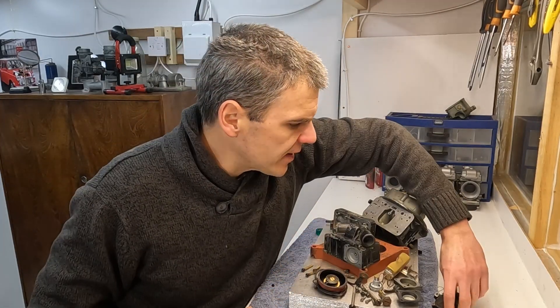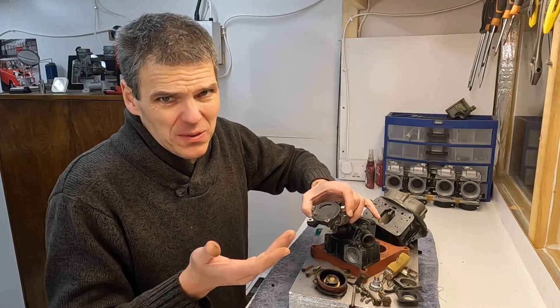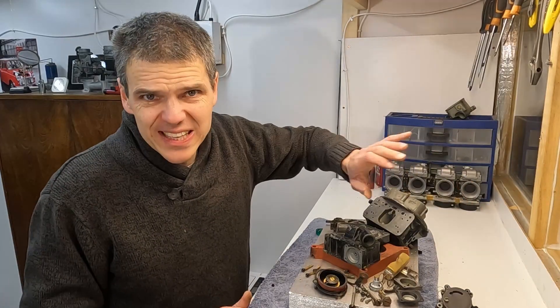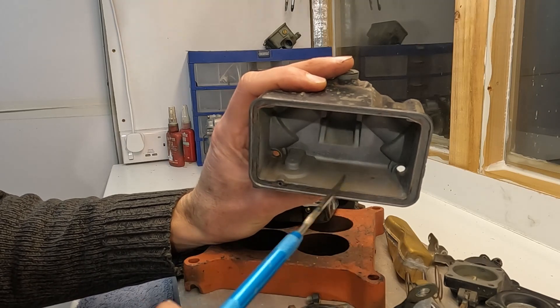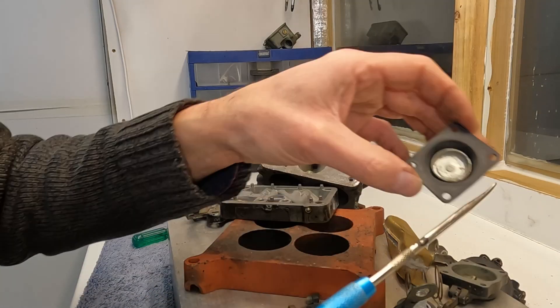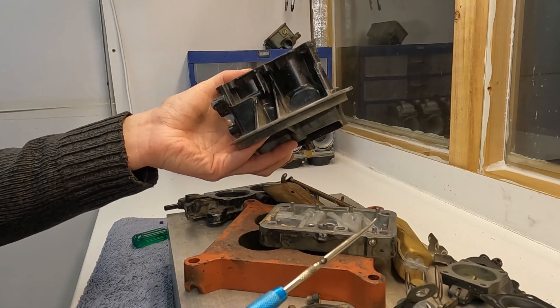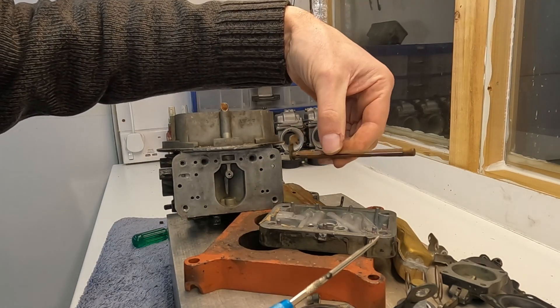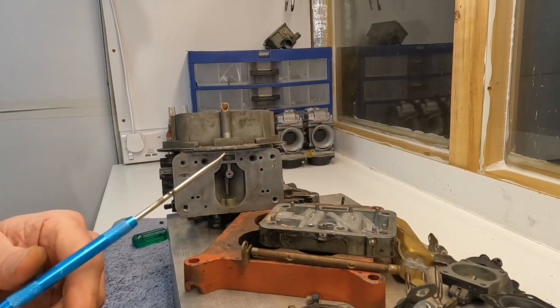Sometimes you do get lucky — apart from minor details, this unit is actually in pretty good nick and relatively easy to rebuild. Obviously there's the issue of the choke being broken, which would require attention, but apart from that this is definitely not the end of the world. The fuel bowl inside is quite clean, same with the bottom of the accelerator pump and the metering block — pretty decent. The body is in quite good shape, with just a little bit of corrosion around the choke shaft and choke flap.